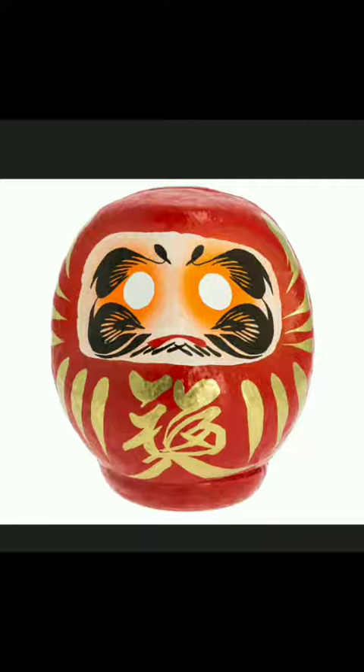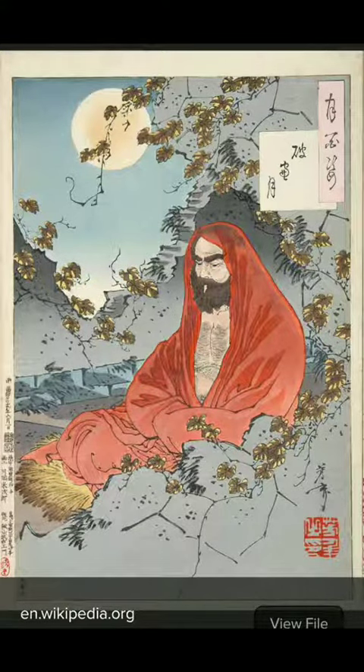As you can see in this picture, it has no eyes. This is due to the monk which the Daruma is meant to honor. Bodhidharma was a Buddhist monk from India who spread what we refer to as Zen Buddhism to China. His teachings eventually reached Japan and became popular among samurai. The Daruma has no eyes owing to a legend that the monk spent nine years staring at a wall practicing meditation.